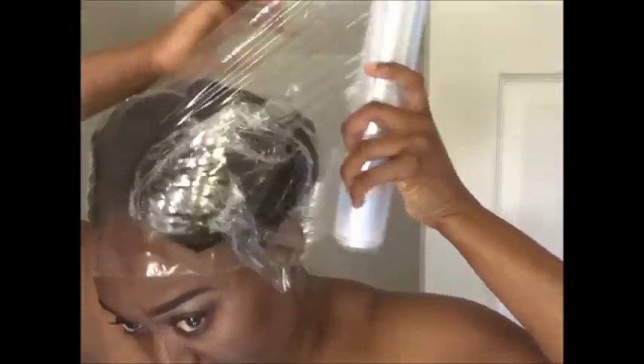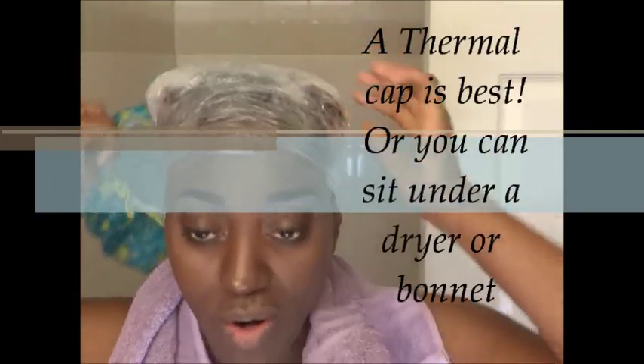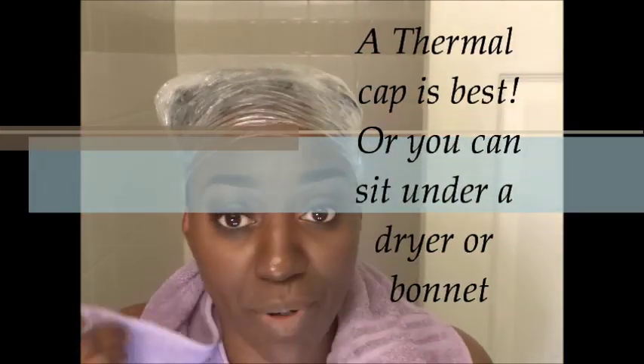I'm going to take this and wrap it around. At this point you do have a couple of options: put a cap over your head and walk around for a couple of hours, or you can get under your bonnet. What I'm going to go ahead and do is get under the bonnet for about 15 minutes so that I can speed this up, because I want to put my conditioner on top of this and also walk around with it in my hair.